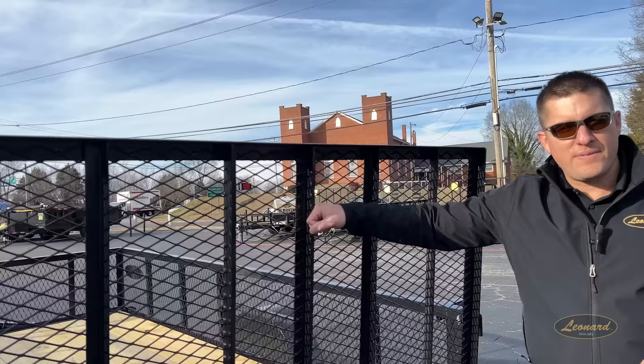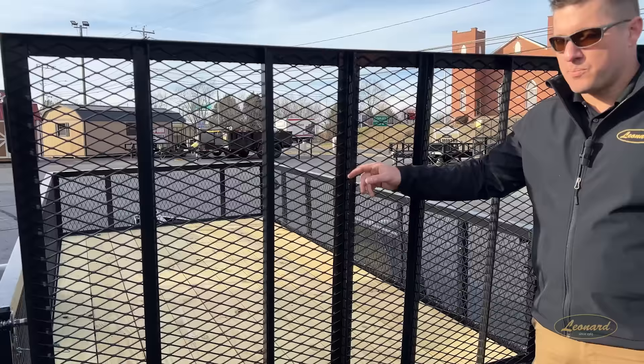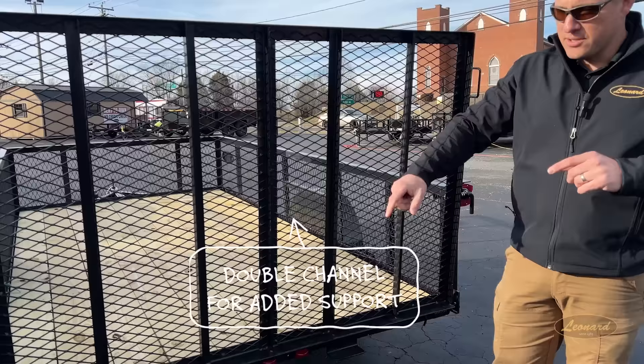Come across the middle — no wavy gates here. We're not going to start dipping in the middle. I know if you're loading lawn mowers and things, they don't need to hit a weak point. We've got a double channel in the middle, sealing this gate up, tying it, boxing it in. Handles, hinges, springs, support — it's all here.